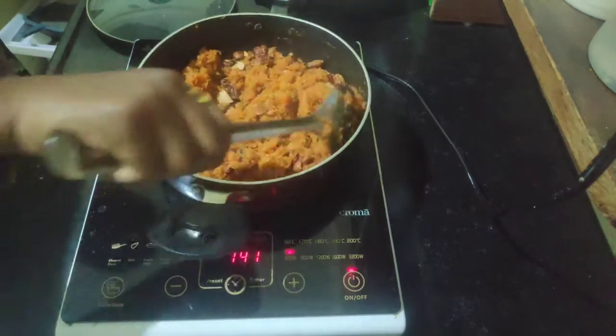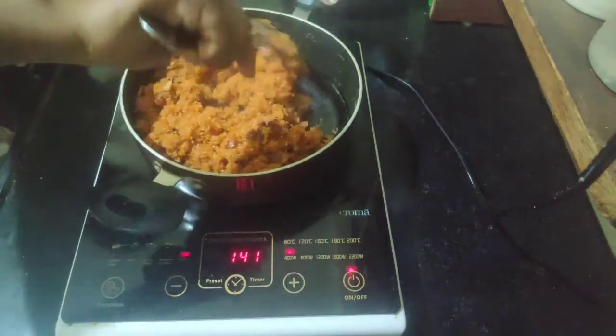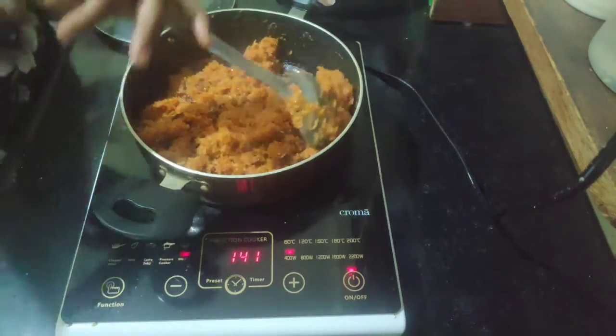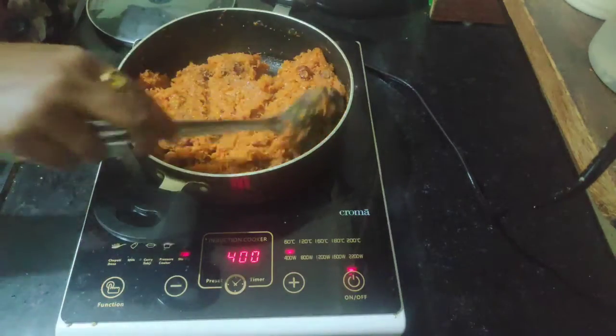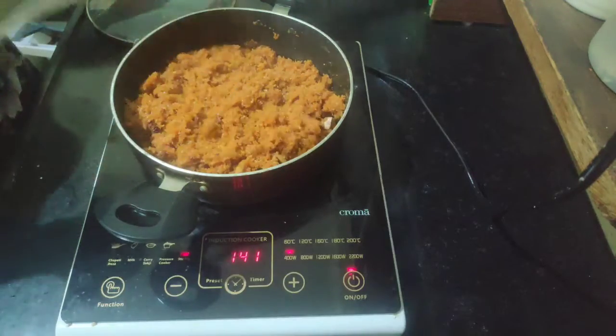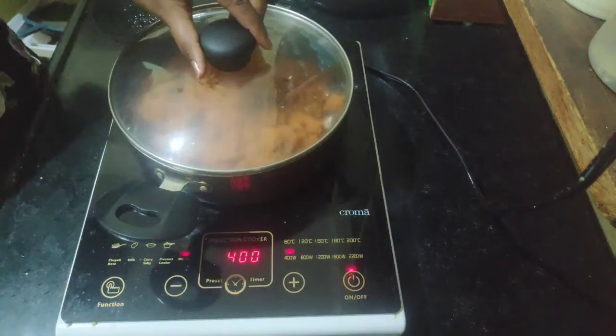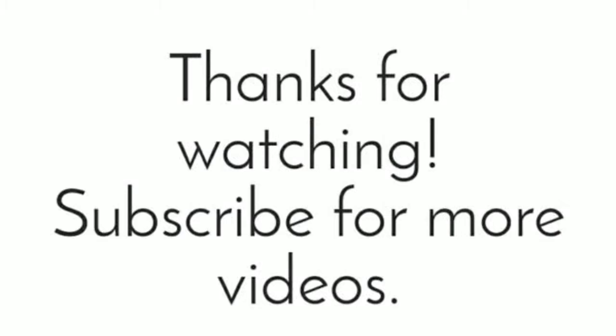Whichever dry fruits you are fond of, you can add them. The carrot halwa is ready! You can serve it hot, or if you want to refrigerate it, you can let it cool and then serve it. Thanks for watching my video, please do subscribe to my channel.